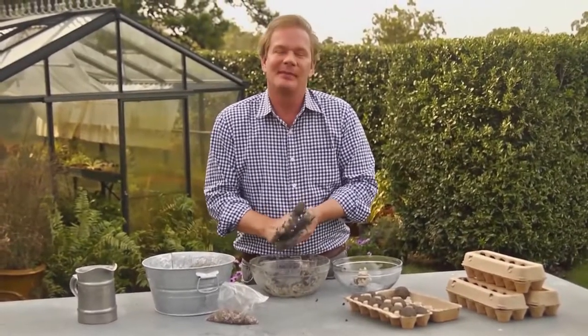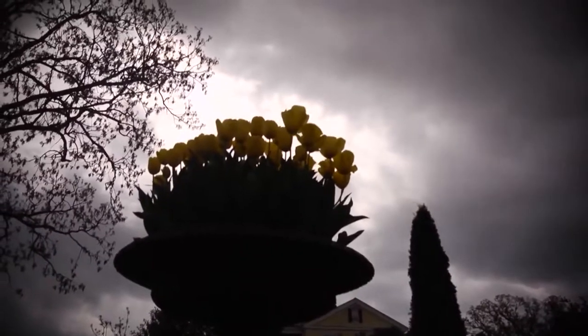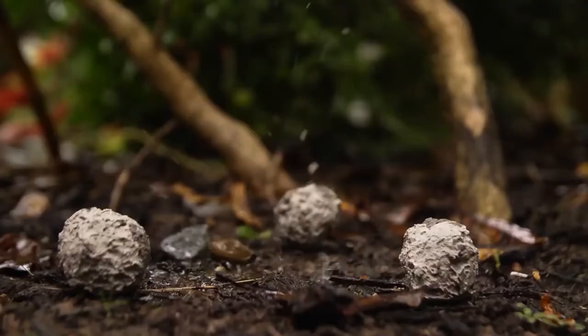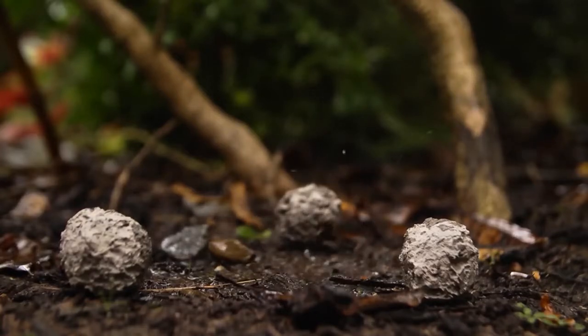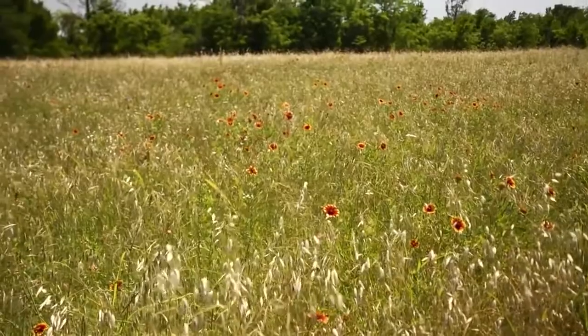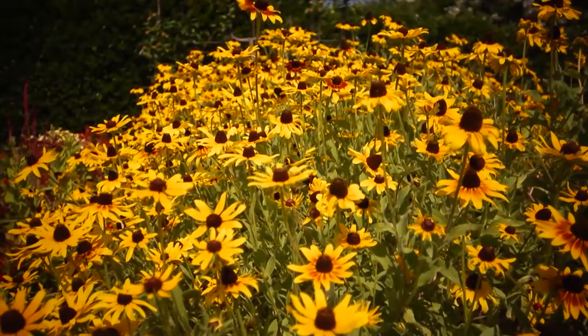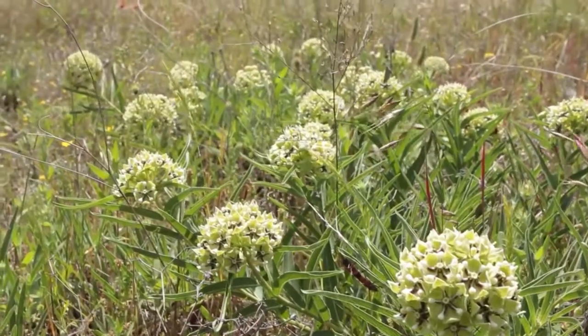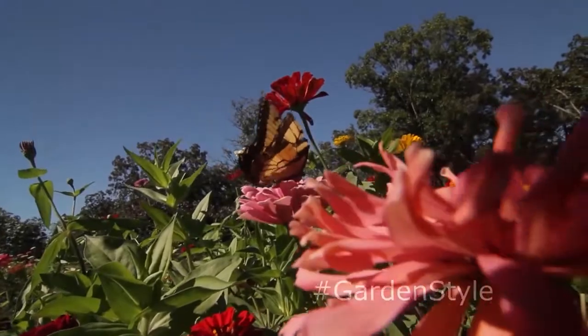If you want to save the seed bombs for a while, keep them in a cool, dark place — but not for more than a few weeks. Once dry, it's bombs away. I like to time my strikes when there's a chance of rain, because once you throw them and it rains, depending on the seed type, you can see growth within 10 to 12 days, maybe two weeks — and blooms in six to eight weeks. It's a fun project for kids and a great way to restore some of those not-so-beautiful areas in our neighborhoods. Give it a try.